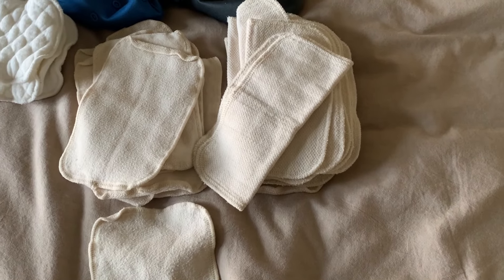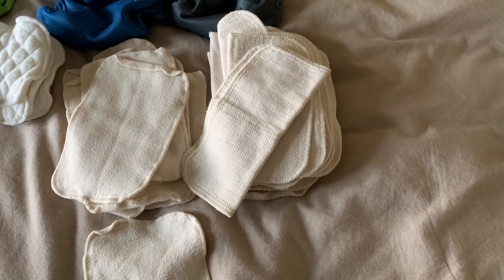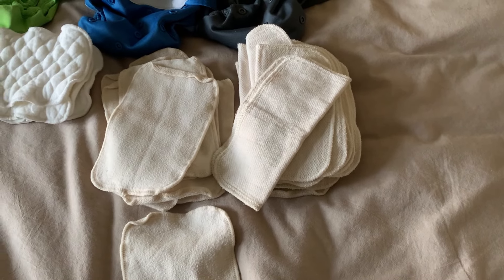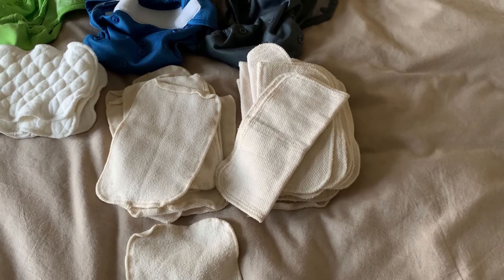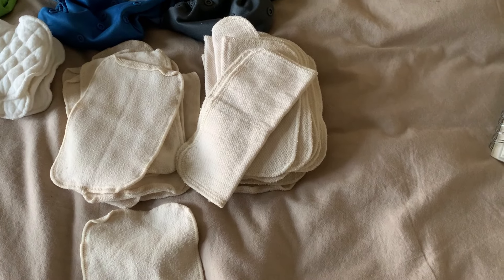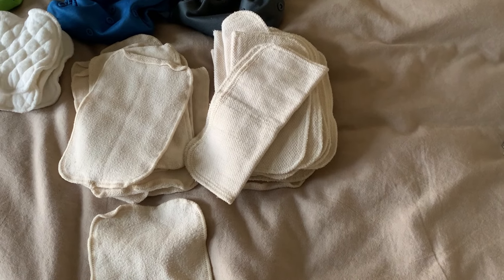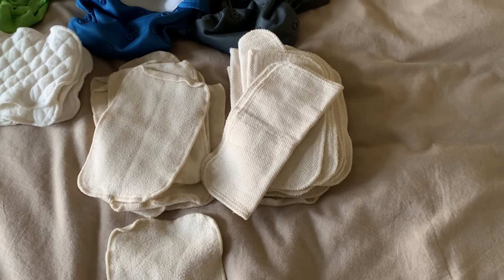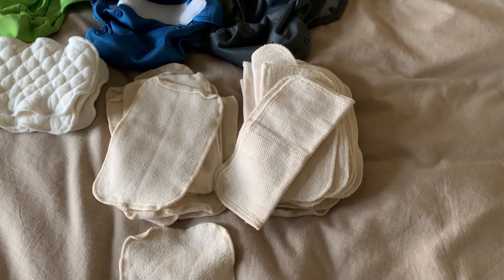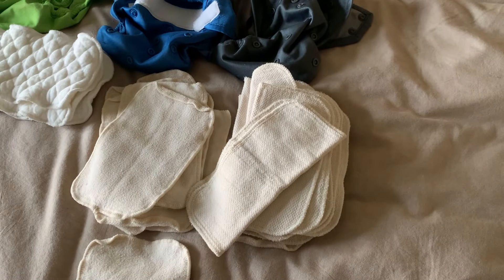You also want to make sure you get some diaper cream, and it must be cloth diaper safe because some creams will damage your cloth diapers. Make sure to avoid petroleum jelly, calamine, paraffins, or mineral oils. I'll link the one we used in the description.